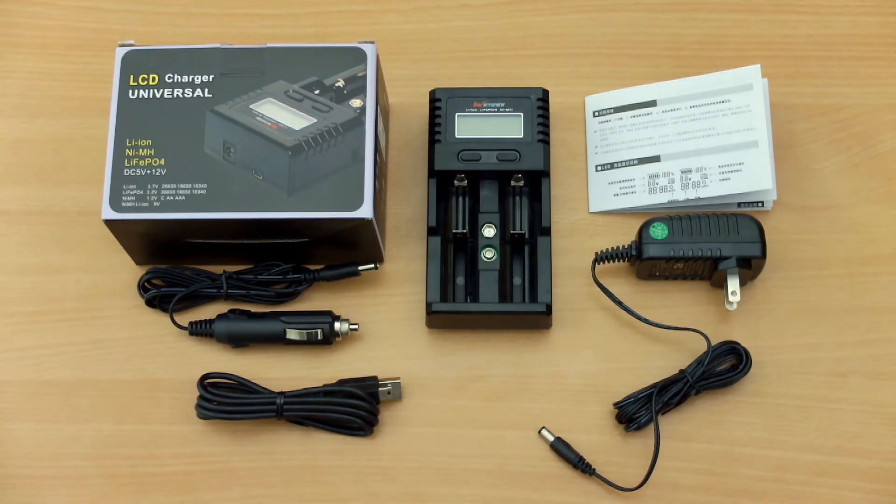Hello and welcome back to another charger review. Today I have the Warmonster Dual Bay Intelligent LCD Battery Charger in for testing, and this was sent by the manufacturer for review.